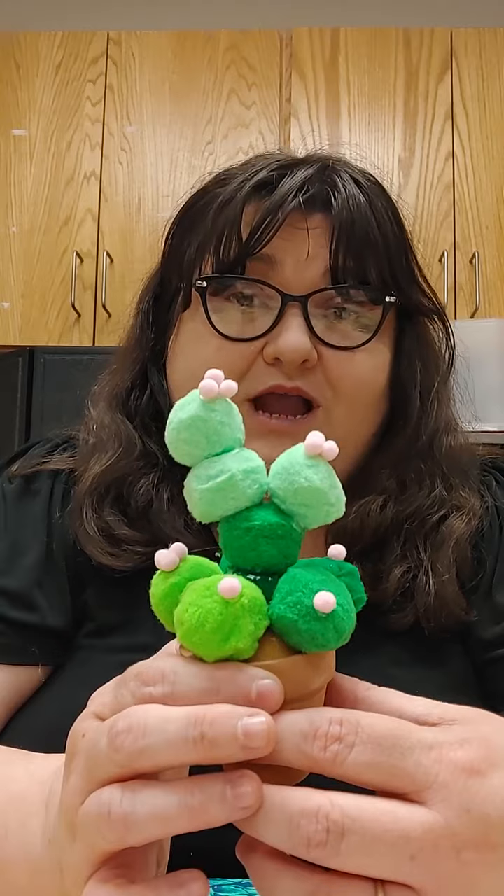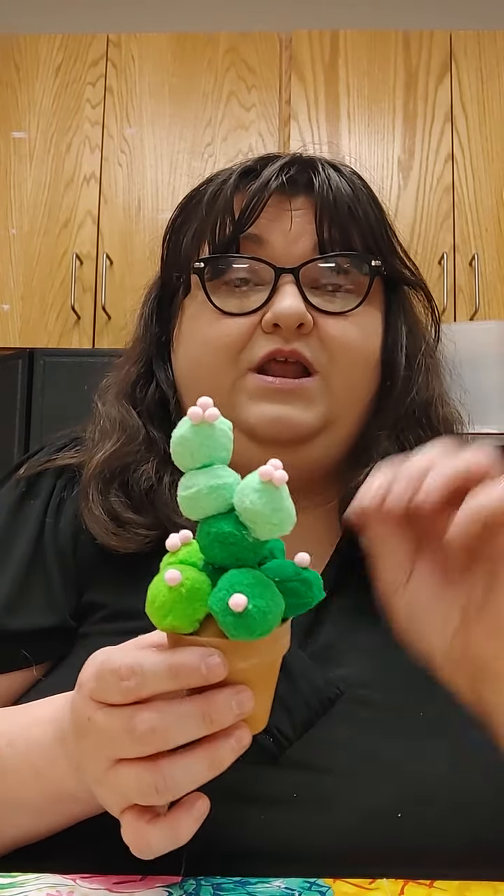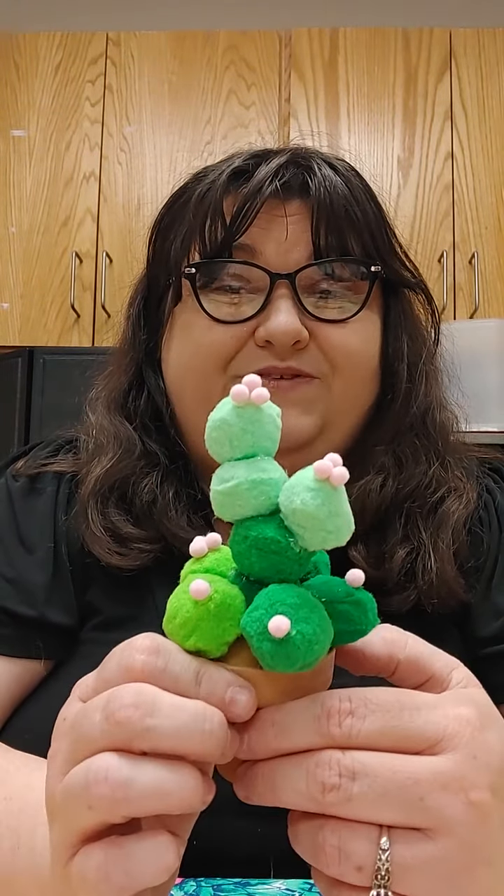Now, unlike real cactuses, we don't have to worry about this one dying. We don't have to worry about this one pricking us with its little needles. This is made from pom-poms.